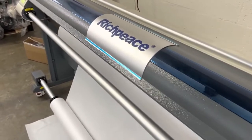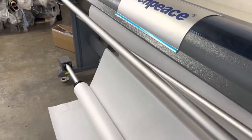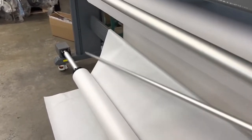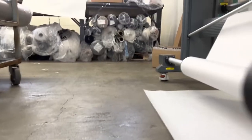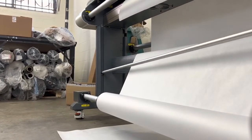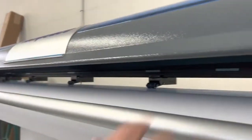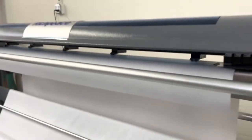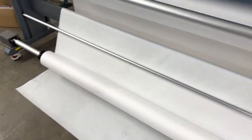I'll show you right now how to slide that bar in — you just come in right here, all the way in the back. Sorry, it's hard to do with one hand. You're going to put your bar in and then feed your paper — you'll obviously have the paper here, so you put it on top.